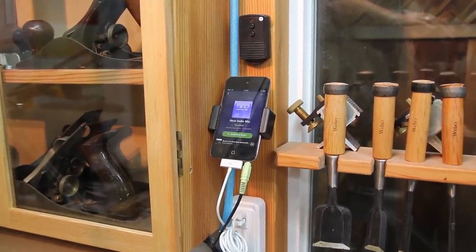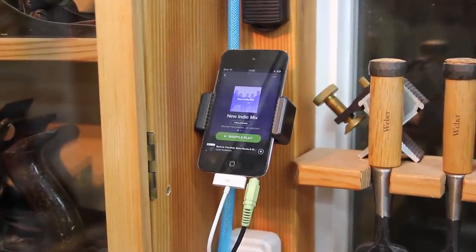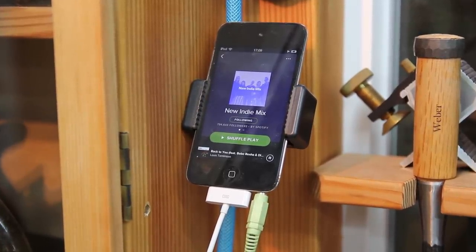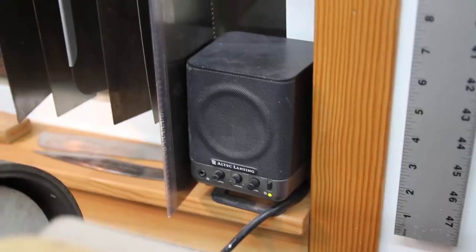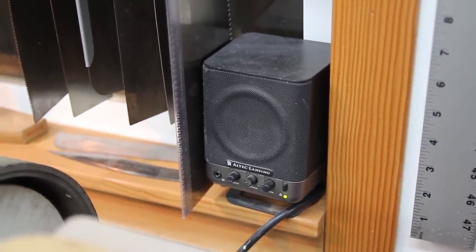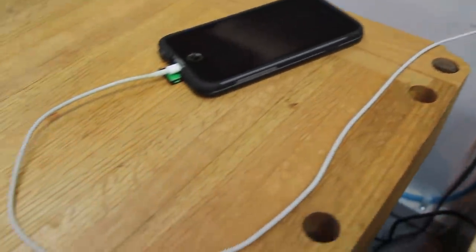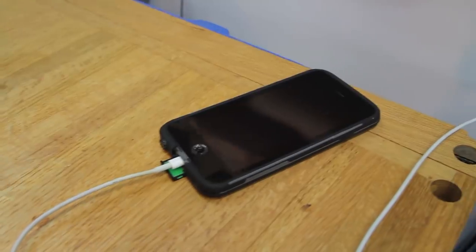You've got to have tunes bumping in the shop while you work. A few weeks ago I bought this old iPod Touch off the internet for about 40 bucks. It connects to my WiFi so I can play both Pandora and Spotify through my sound system, and it's not hard to fill this small space with great sound. It's important to think of all the creature comforts in a space you spend a lot of time in, so I also have a charger for my iPhone.